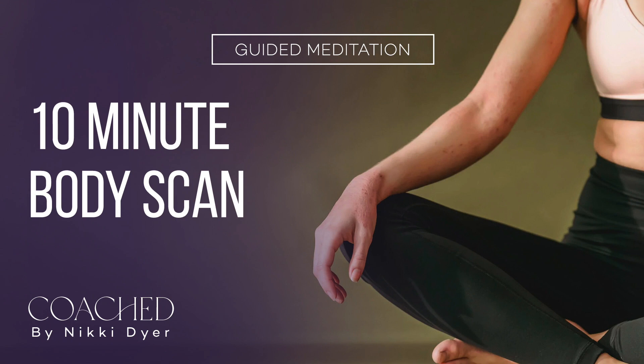Bringing your attention to the top of your head, feeling your scalp. Move your focus down the back of the head, down the back of the neck, moving to the front of the neck and into the throat. Notice your jaw, feeling if you're holding any tension there. Let your muscles and any tension you're noticing soften. Relax the muscles around your eyes and your mouth.